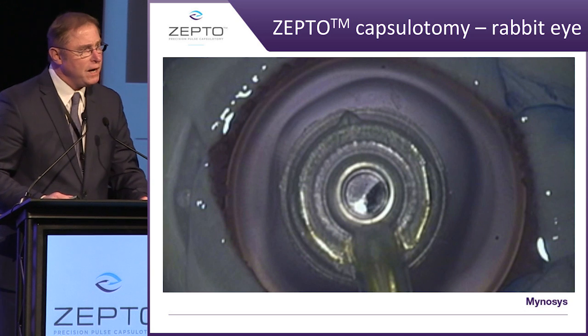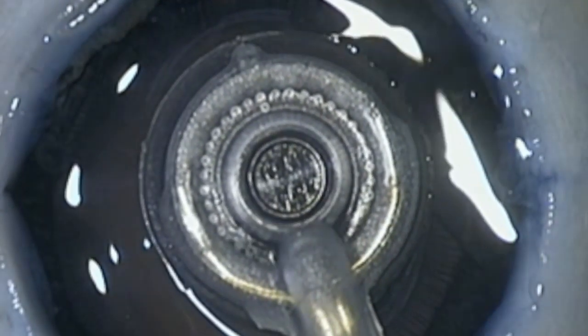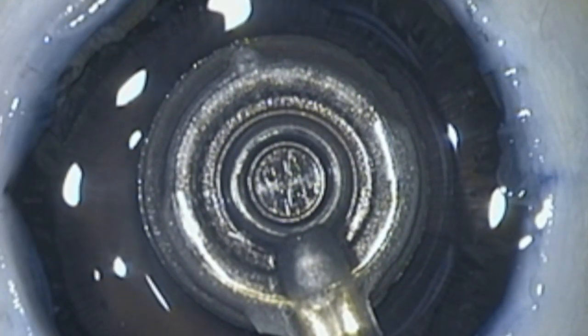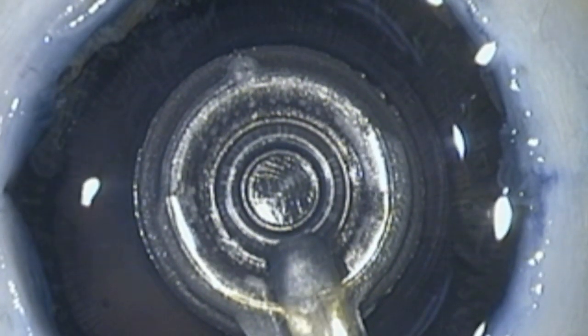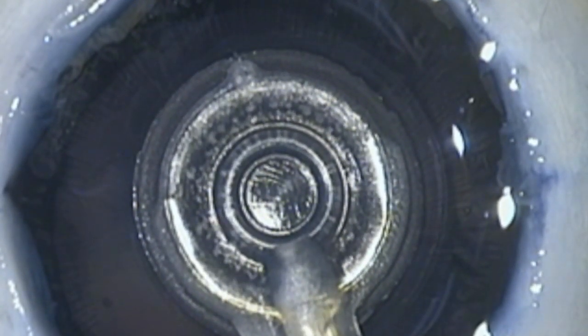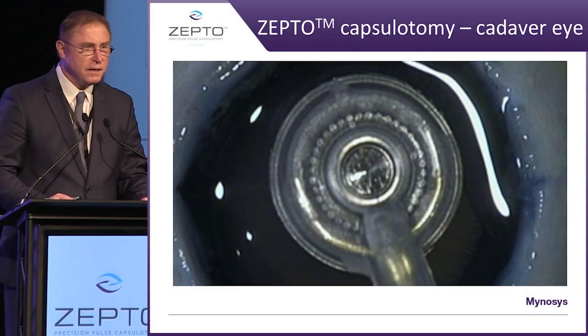The next phase coming out of rabbit eyes was to move into the direction of cadaver eyes. As you know, the geometry is very, very different. And again, what we saw meant we had to make significant changes in the amount of power and the suction material. We needed to be able to do this every time.